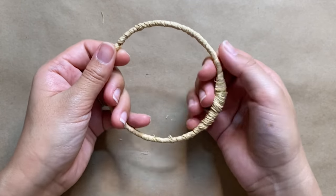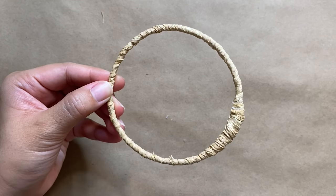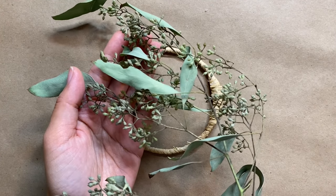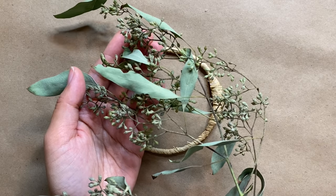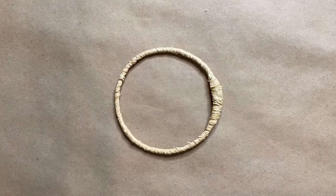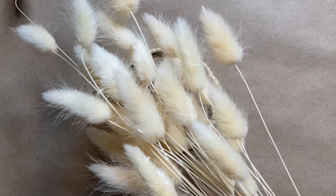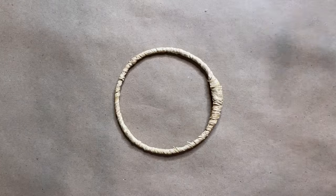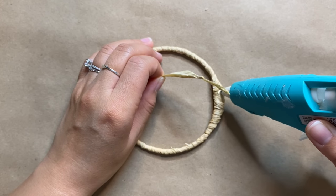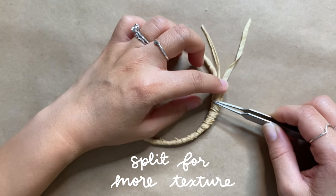I ended up wrapping it around twice to make sure the wire didn't peek through. I then went into my DIY stash to see what I could use — some dried eucalyptus from a bouquet I let dry out, bunny tail grass, and some cute little whitewashed pine cones from Dollar Tree. The first thing I laid down was some more raffia, and you can split it apart to give it a lot more texture.